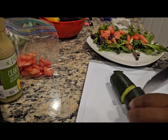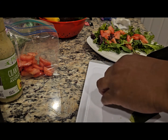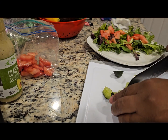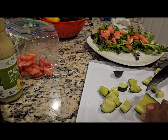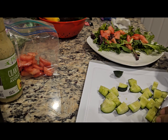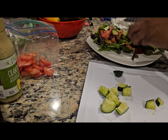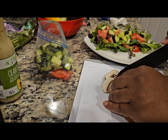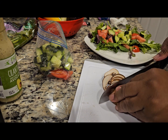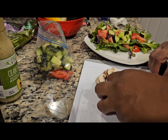Next, we're going to have cucumbers. We're going to slice that into halves and then into quarters, and then slice bite-sized chunks. Add the cucumbers to the salad. Next, we're going to have mushrooms — my husband's favorite. Thinly slice them so they spread out, but they're just enough that they give you a good taste.